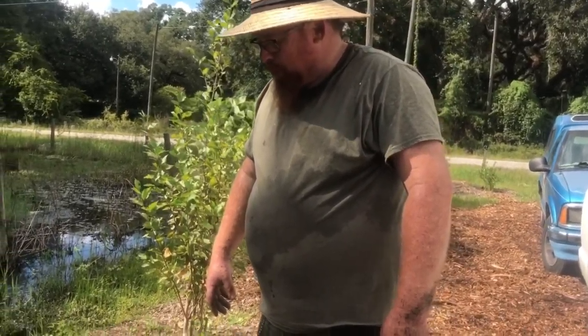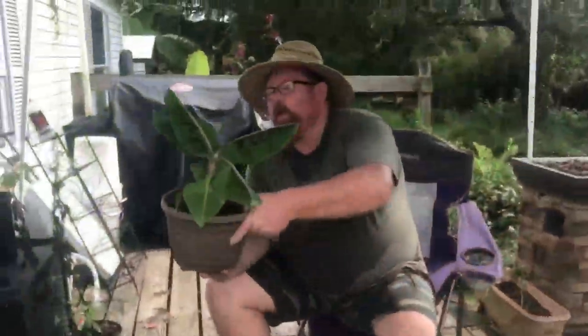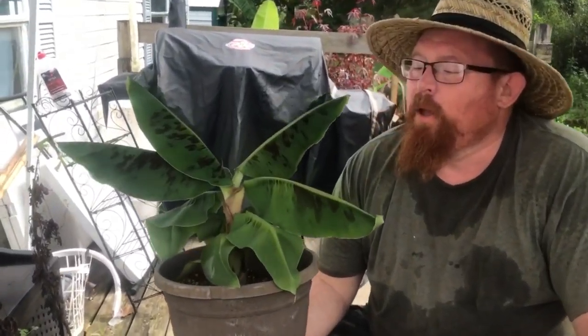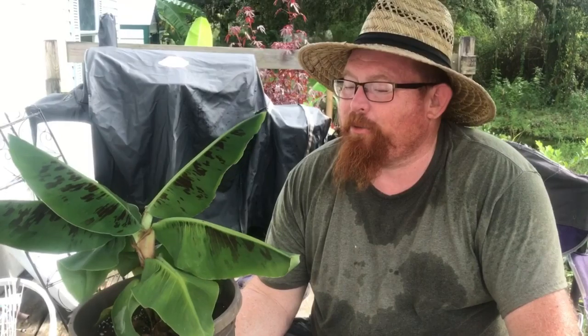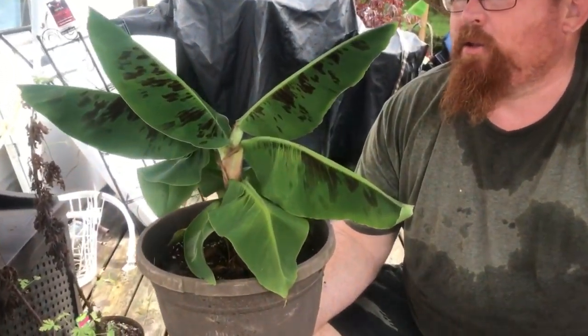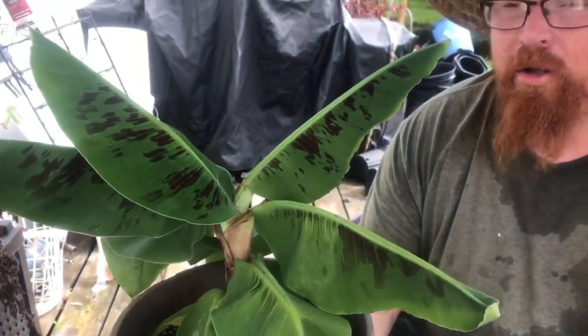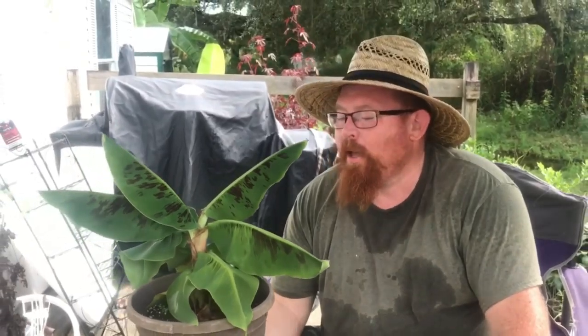We're definitely going to be growing them next year out in our bigger garden. We're planning on doing a combination of a Back to Eden and a raised garden. So we got this done, and this is my favorite banana tree right here. Not because of the quality of the bananas — I have no idea how good the bananas are — but this is a truly tiny banana tree.